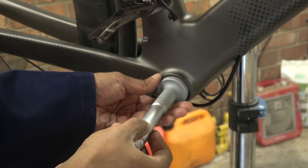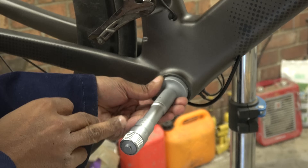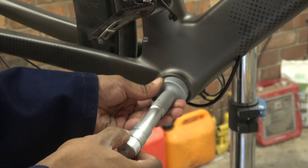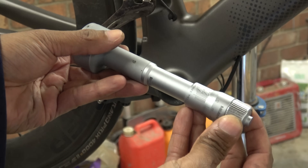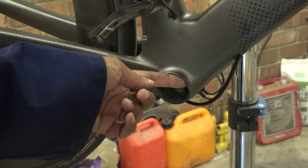Then the next thing you need to do is to measure it. This is coming around at 40.97, which is absolutely bang on. It needs to be somewhere between 40.95 and 41 millimetres, so it was there. You'll need to do it on the other side as well.